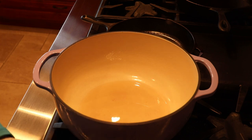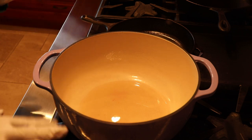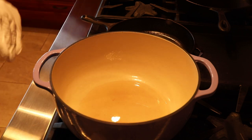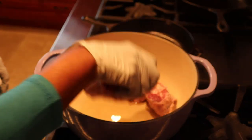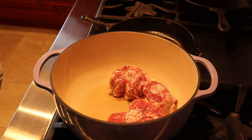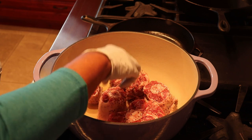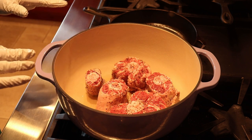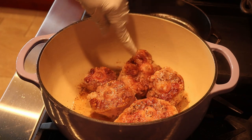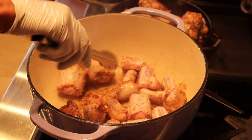My oxtails have been sweating in the salt and pepper for about 20 minutes now. I've got oil heating in my Dutch oven and I'm going to sear each of the oxtails. We're not going to put them in too tight because I want them to sear and not steam. You need to make sure that all sides of the oxtails get a sear and a little browning on them.